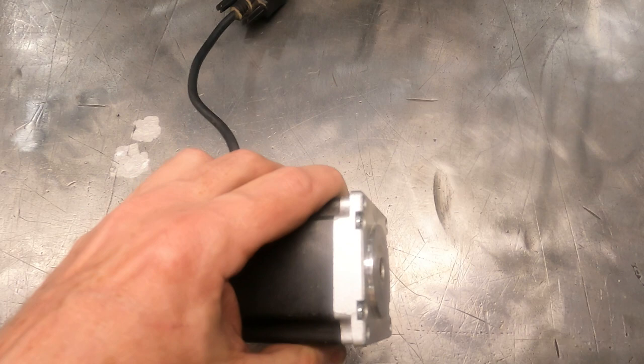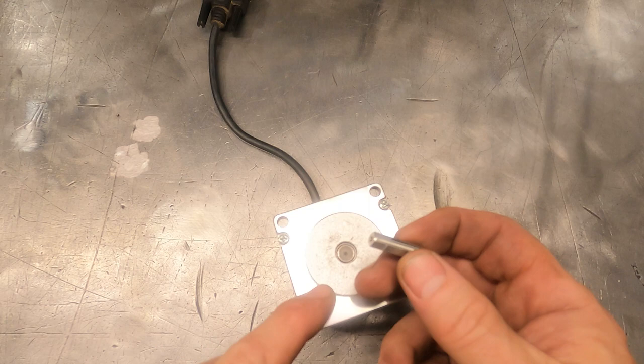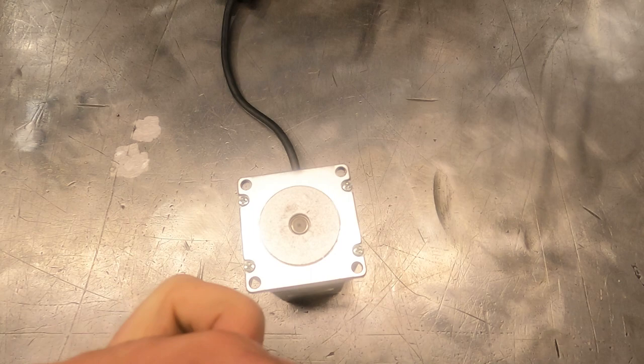This motor drives that gear - but there's nothing there. I have never seen this happen before, but the shaft actually sheared completely off the motor. I've got some drill rod, quarter inch, and I thought maybe we can replace the shaft. This material is non-magnetic, which leads me to believe it's probably stainless.